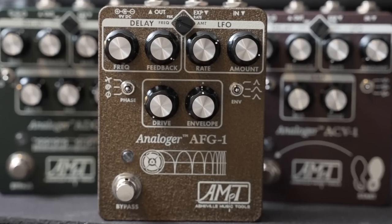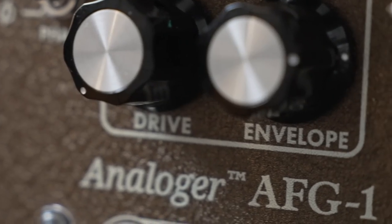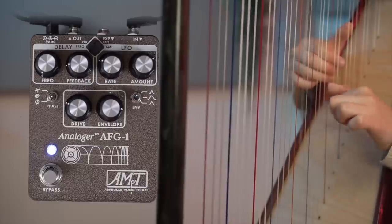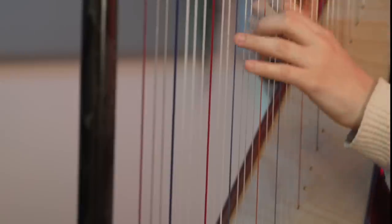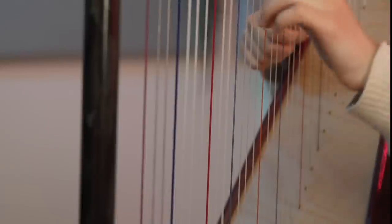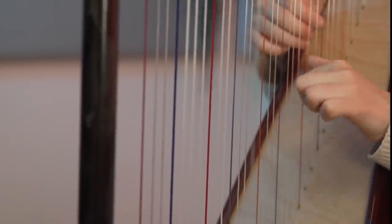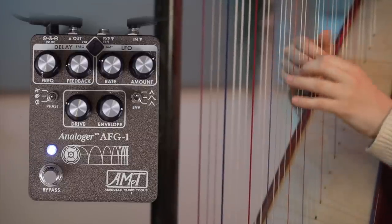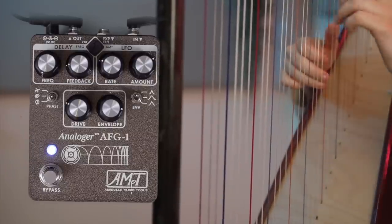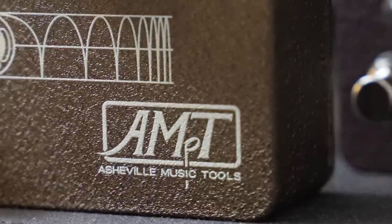My other favorite thing about this pedal is the envelope, which reacts to my playing. I only hear it happening when I leave a long space. [demo] The interesting thing about using this with harp is that when I play my low strings, they're so resonant that you don't really hear the envelope happening there. So the pedal reacts differently depending on if I'm playing in the upper range or the lower range.